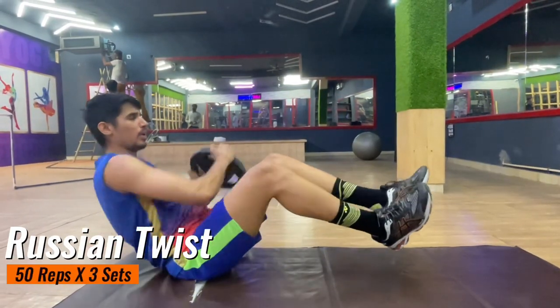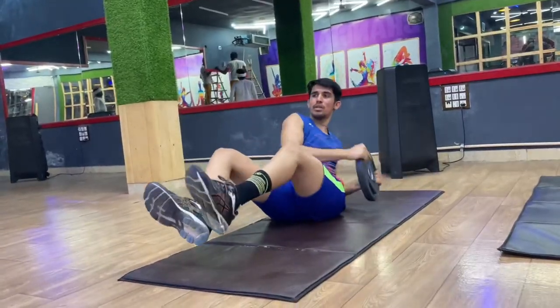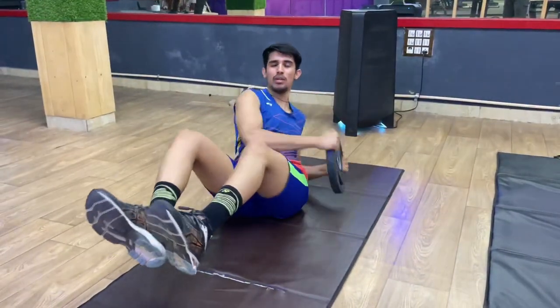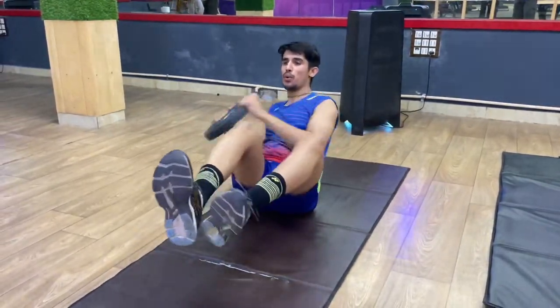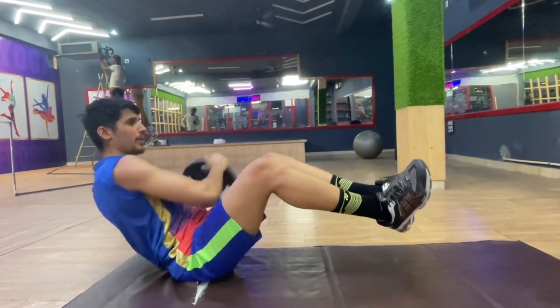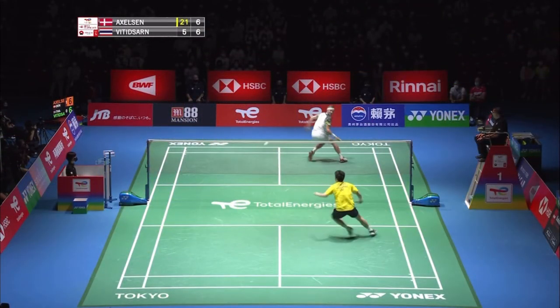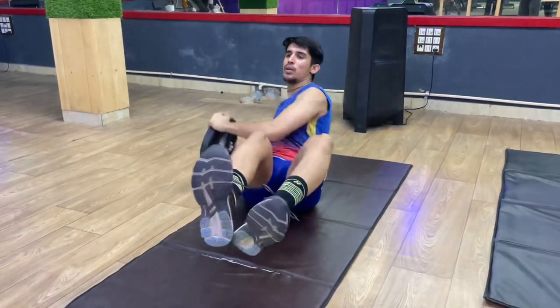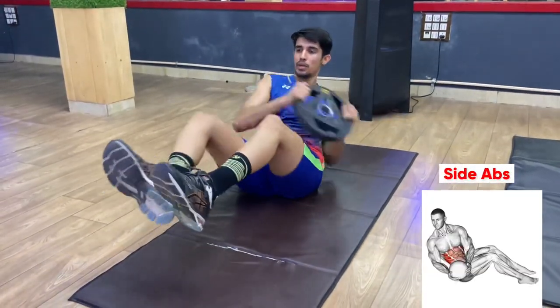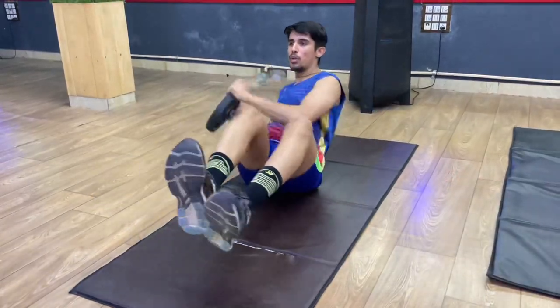Our last exercise is a core exercise — the Russian twist. There are 50 repetitions and 3 sets of it. There are many abs exercises but we are choosing this one specifically because it will improve your reach while defending a smash and helps with twist and turn movements. While doing this exercise you have to keep your head straight — don't look left and right. Most players do this exercise wrong.